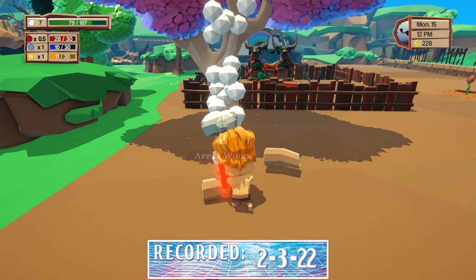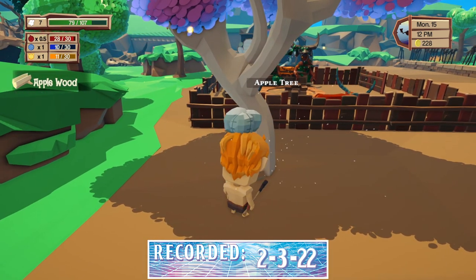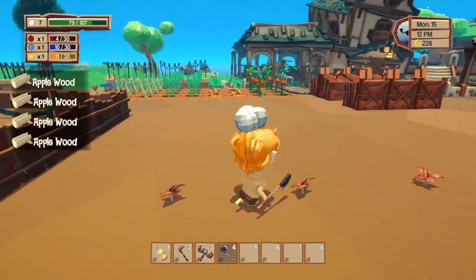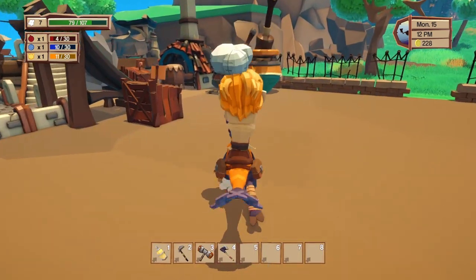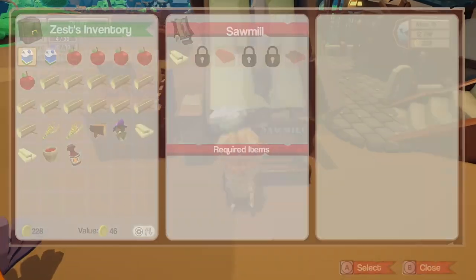Howdy y'all, my name is Price and welcome back to some more Epic Chef. I just finished recording the last episode — we needed to get some applewood in order to build these quality planks. I may need to get some other wood as well.